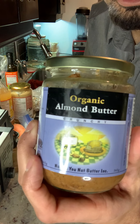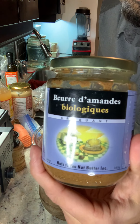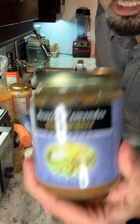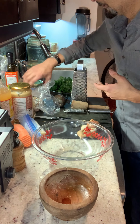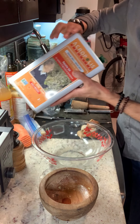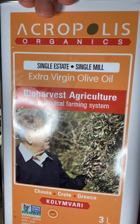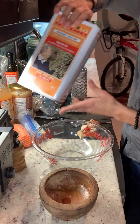The trusty almond butter. If you are allergic to almonds, you can substitute the almond butter for a sunflower seed butter — just as good. And the trusty olive oil. This is a biodynamic organic olive oil from Greece.